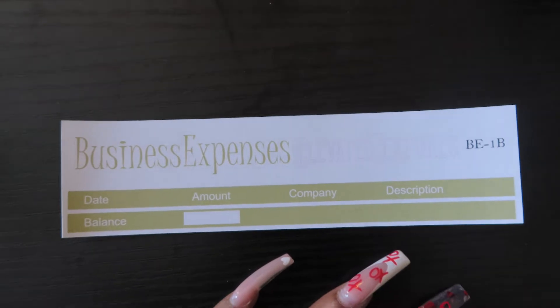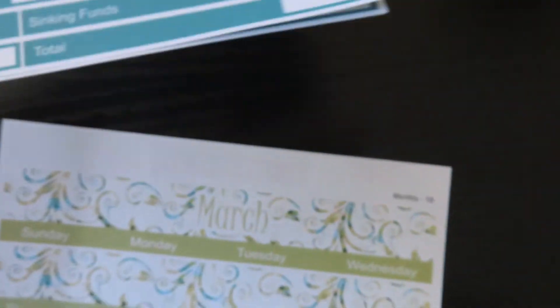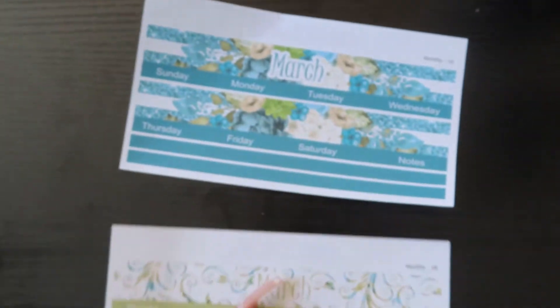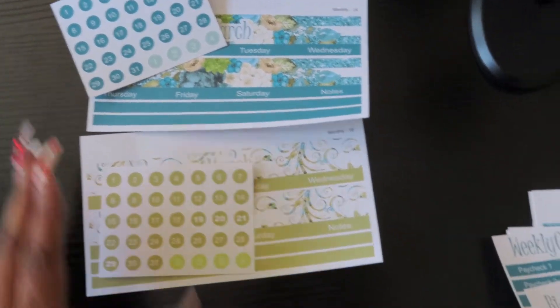For add-ons, you'll have the option to add bill-due stickers in each colorway, appointment labels, a bonus paycheck, a cash envelope stuffing tracker, a transaction log, business expense tracking, and paycheck five. You also have the monthly spreads and date dots as add-ons. That is the full breakdown for March — March is already put together.